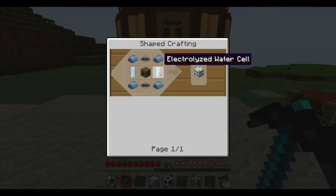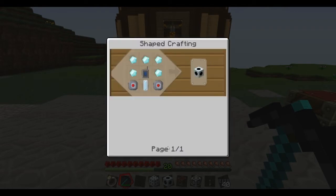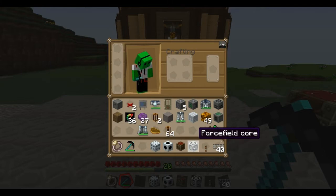The EU injector uses electrolised water cells along with refined iron, a backbox, and some copper wiring — the recipe is there. The area projector uses an electronic circuit, electrised water, a frequency card, and some diamonds. The last one is the force field core, which is what goes in the middle, and that's the recipe for it.